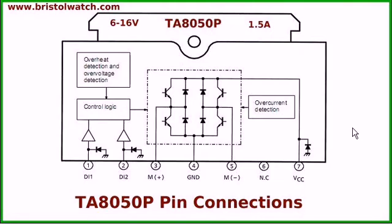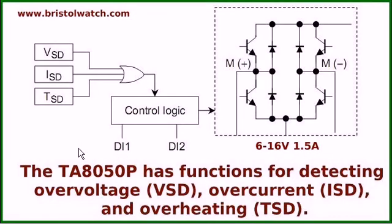Now we're going to look at some additional features. It has overcurrent detection, overheat detection, and overvoltage detection — some built-in extras that may prove handy. This is a closer look at the control logic. Your D1 and D2 set your direction; it can go into brake mode, stop mode, forward, or reverse. In addition, there are functions for detecting overvoltage — if you go above 16 volts — or overcurrent or overheating, it's going to shut the system down. This will keep you from burning up your chip or damaging a motor.